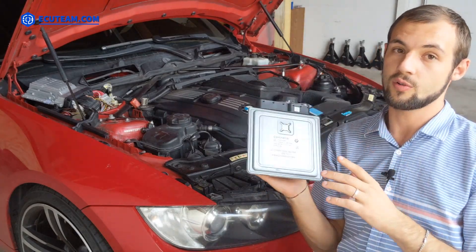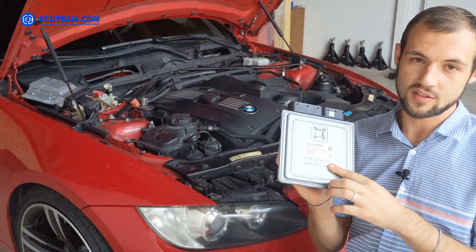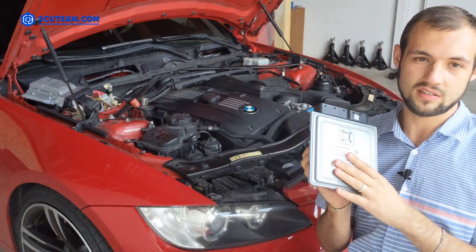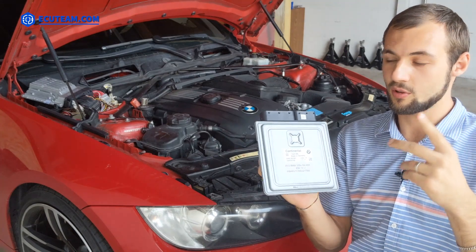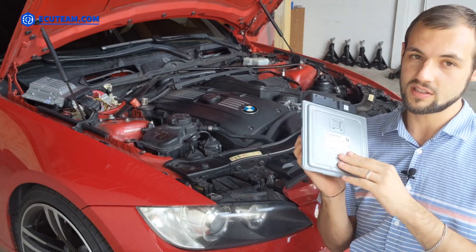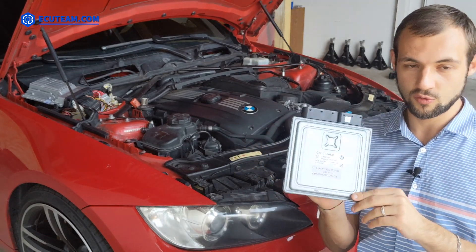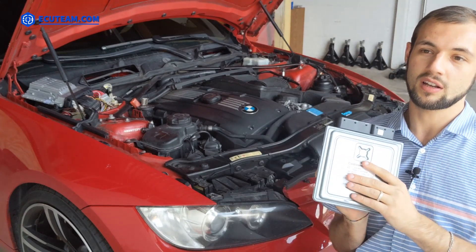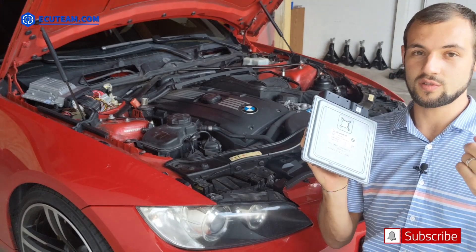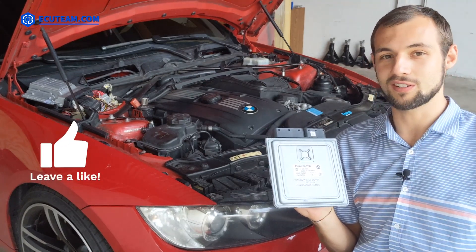That was the whole purpose of this video — to show you that it's possible to install two computers on one car and get them both programmed simultaneously, without having to re-synchronize each one with the security system. This means you can drive one BMW with two different computers and exchange them as needed. For example, one computer could be tuned and the other could be a stock computer. Both computers start the car with no extra programming. If you're looking for services like this, contact ECU Team. Thank you so much for watching — don't forget to hit the like button, subscribe to the channel, and see you in the next one!